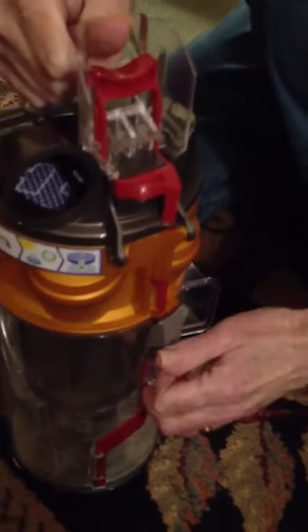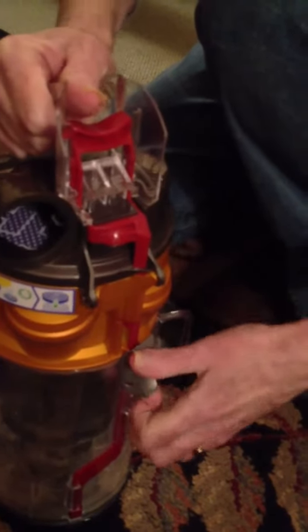Now you put it back — make the two things lock and push that down. Put your finger in the hole and unhook it again. And it comes out. Take the bottom part and just dump it into a bag, into your garbage.